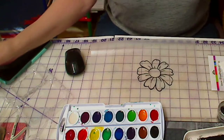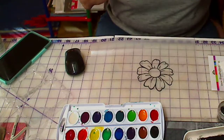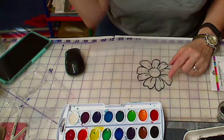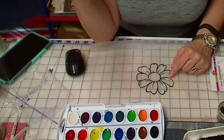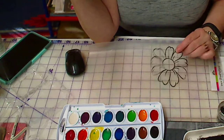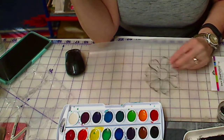Hi everybody, it's Patty in here. I'm going to show you something today - the same flower that I had used before. I decided to cut it out and rather than this being vinyl, I wanted to use it as a stencil.